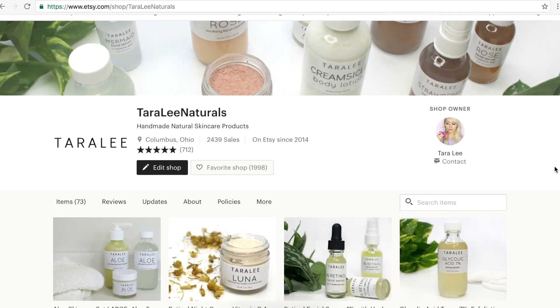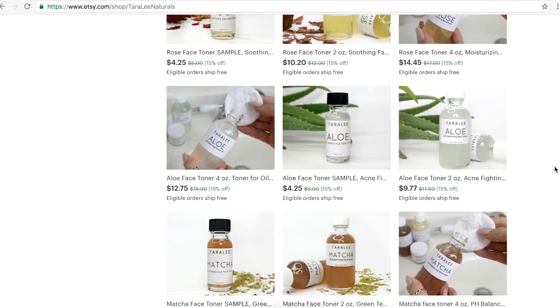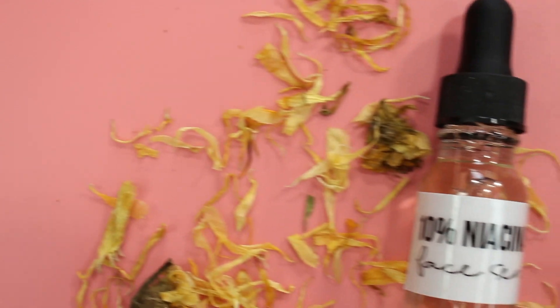Also, I sell skincare products myself over on Etsy — I'll have my shop linked below and in the corner so you guys can find it easily. I do hope you enjoyed this recipe. Let me know if you have any suggestions for future recipes, and I'll talk to you guys next time — bye!